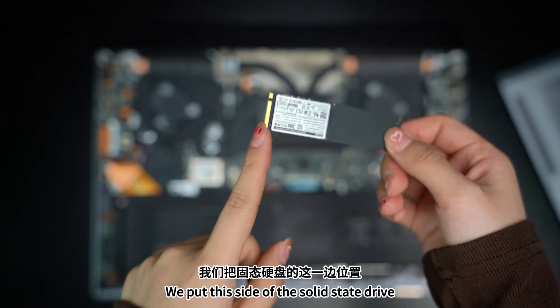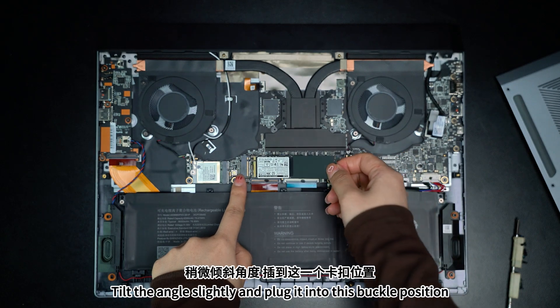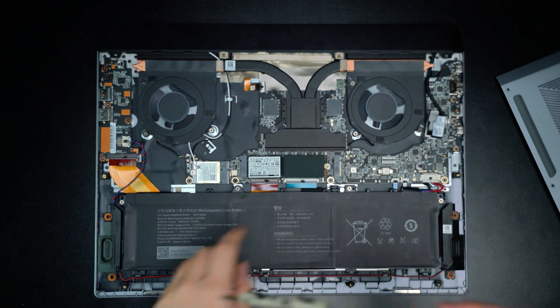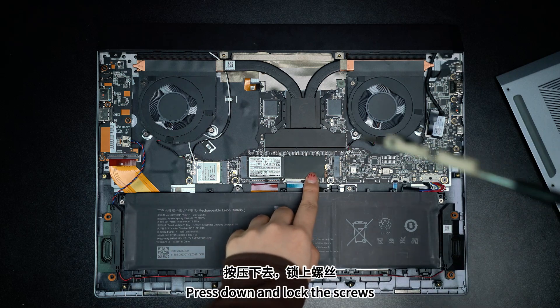Put this side of the solid state drive, tilt the angle slightly and plug it into the buckle position. Press down and lock the screws.